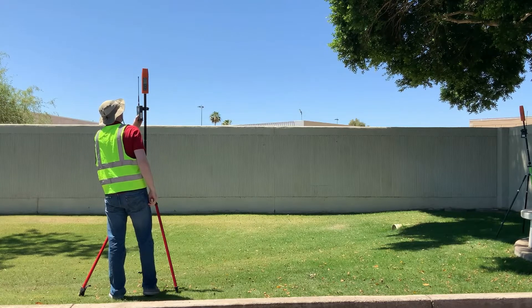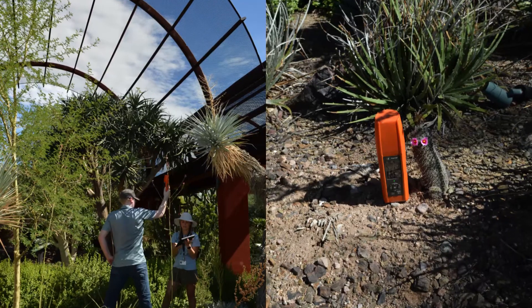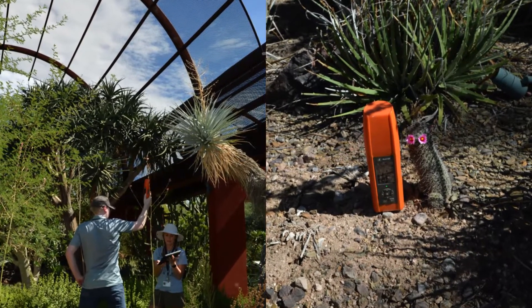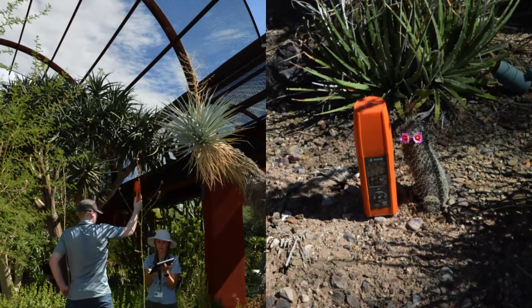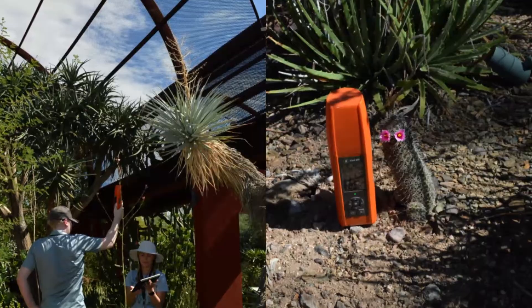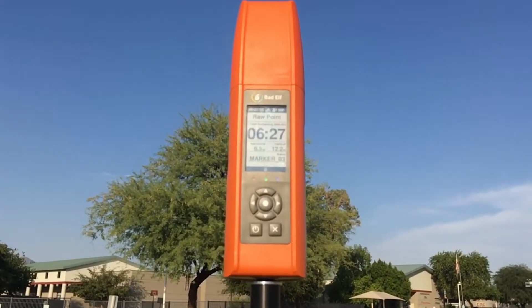A good open sky view allows the receiver to calculate an initial fix and download any necessary data from the GNSS satellite constellations. Any obstructions such as tree canopy, buildings, or even your own body can obstruct satellite radio signals, increasing noise and error caused by signals passing through and reflecting off objects. This is called multi-path error.